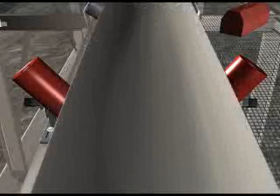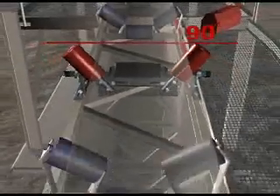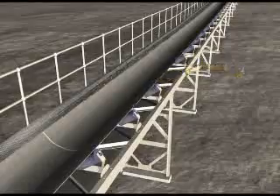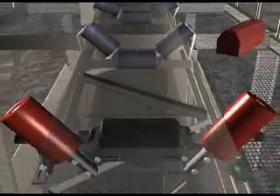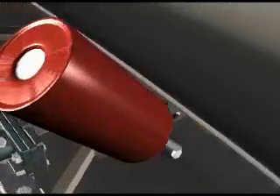If the problem still persists, adjust the existing standard trough idler frames perpendicular to the structure before and after the two-track trough. Remove any other tracking devices in front of or behind the two-track trough as they will reduce or interfere with its performance. If you have a 45-degree trough angle on the belt, you will also need to adjust the sliding brackets on the flat bar inwards in order to achieve ideal contact on the wing rollers.